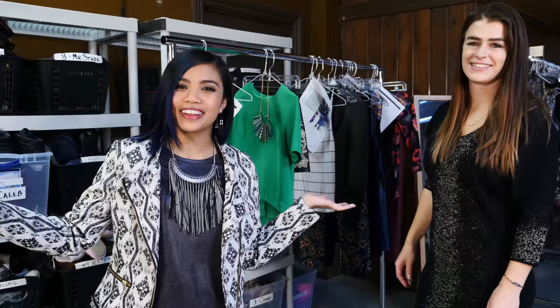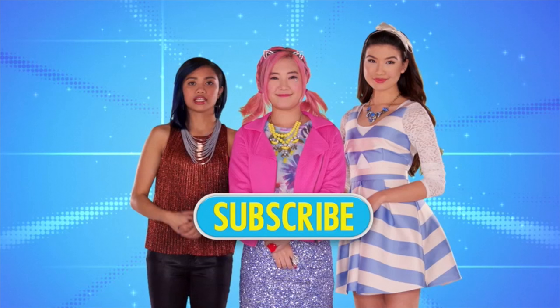And that's how you get that look. Thank you so much, Julianna, for showing us. Can't get enough of Make It Pop? No problem — just click here to subscribe and keep the music going.